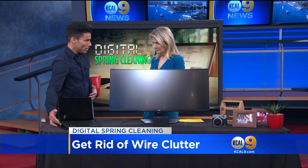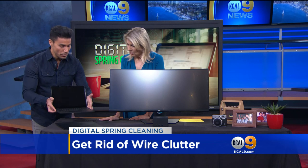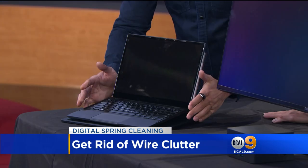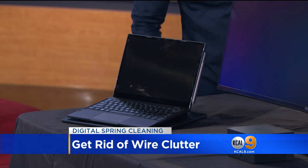This laptop I started playing around with — it's actually made by Dell. It's their 7285 2-in-1. It's a tablet, but what's great about it is there's no wires. You literally put it down and it charges. No outlets, no more running around going crazy looking for an outlet.